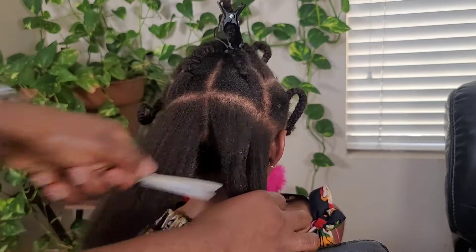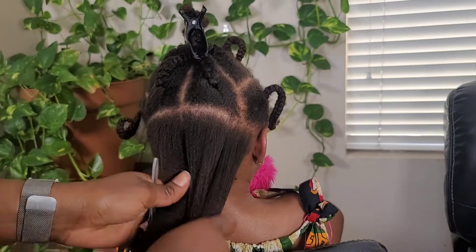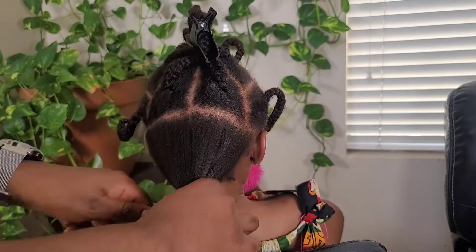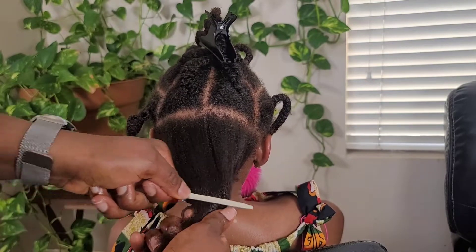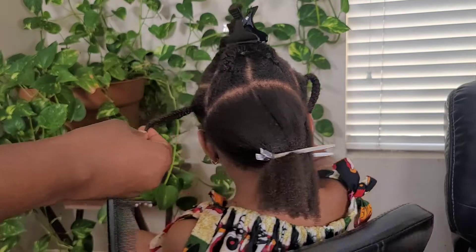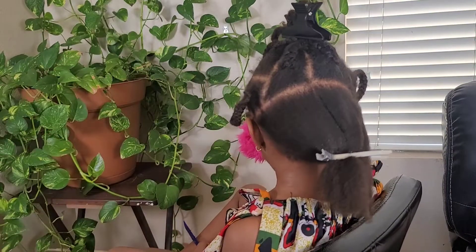After blow drying I tried to twist each section, but because I had trimmed the ends they kept unraveling. I've also seen people use other products besides heat protectant.